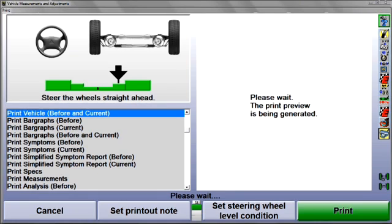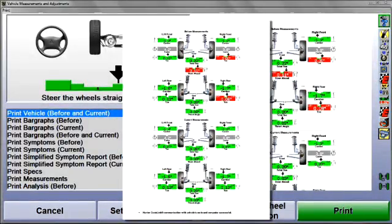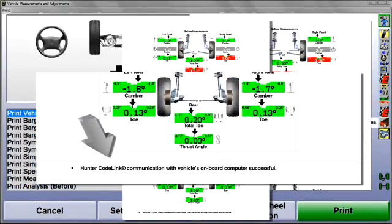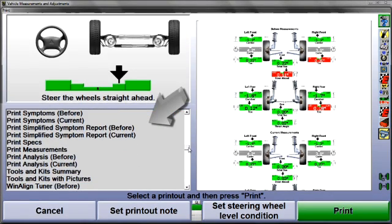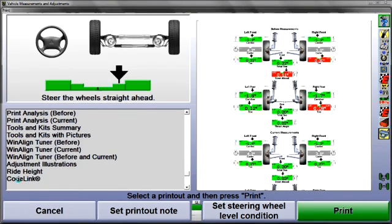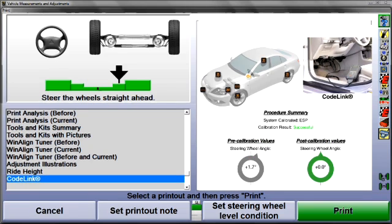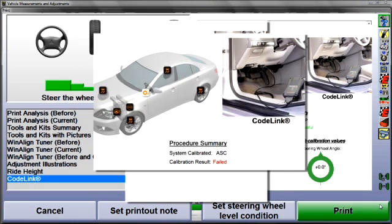The reset procedure is now finished. When the CodeLink procedure is successful, confirmation is included at the bottom of the summary printout. You can also select a separate CodeLink printout from the list at the left — scroll, highlight, and print. If the reset procedure was unsuccessful, that result will be indicated here.